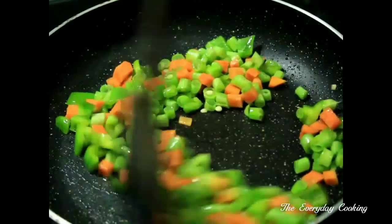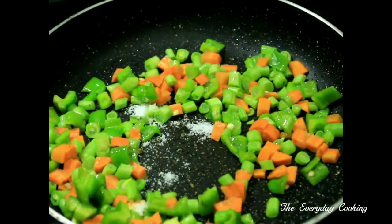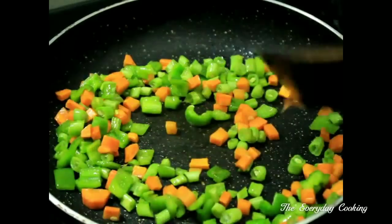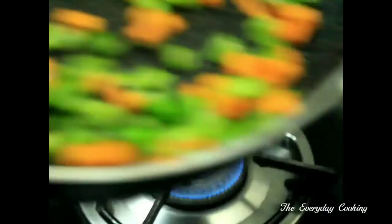Now we will sauté all these veggies. Add some salt to it. Sauté this for around 5 minutes and set aside. Vegetables are ready now.